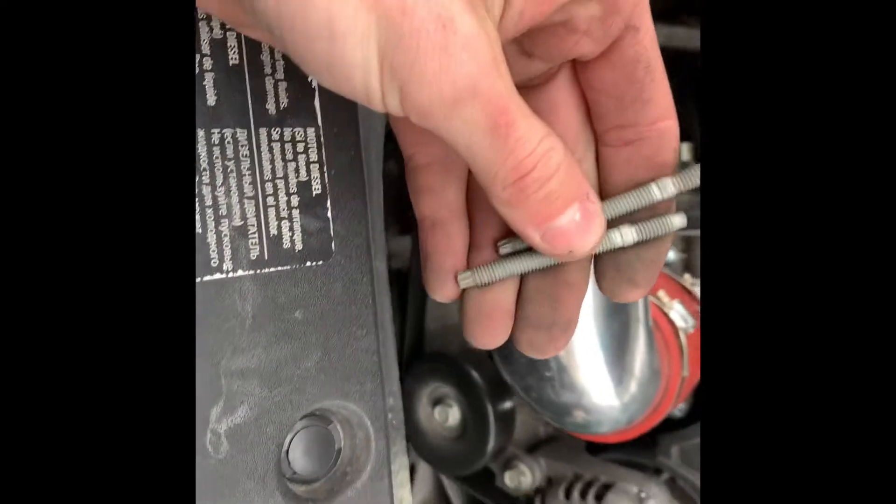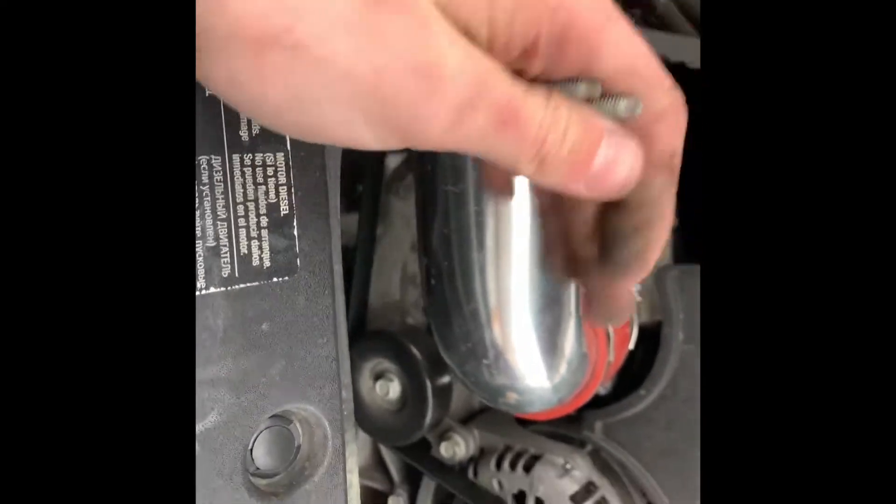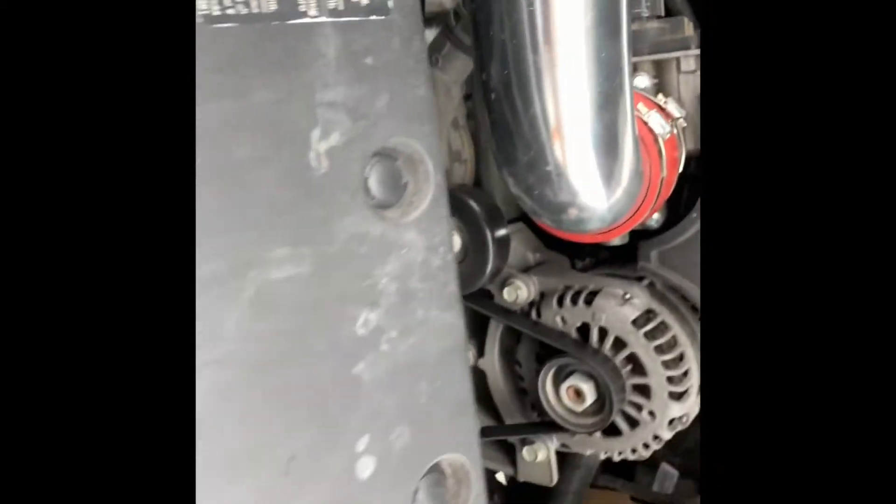These are the studs that came out of the throttle body itself. I'm going to save those just in case, for whatever reason I take off the throttle body. I'm going to save the extra parts that came with the kit because I didn't use them.